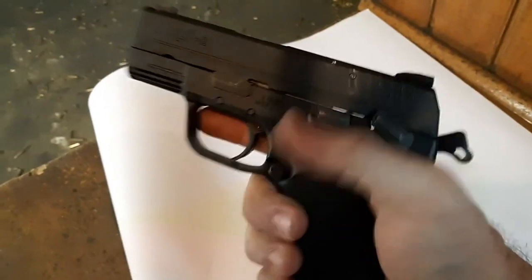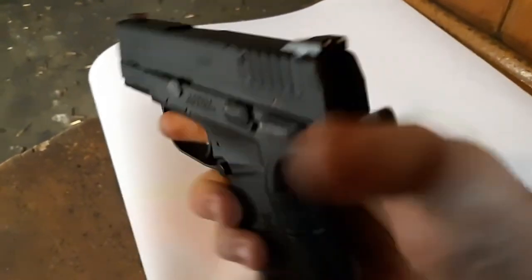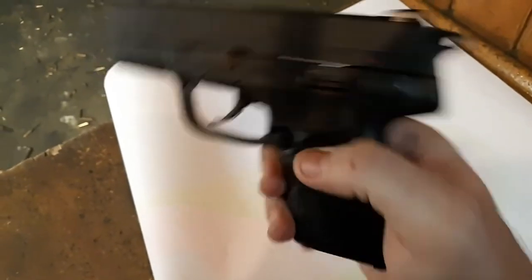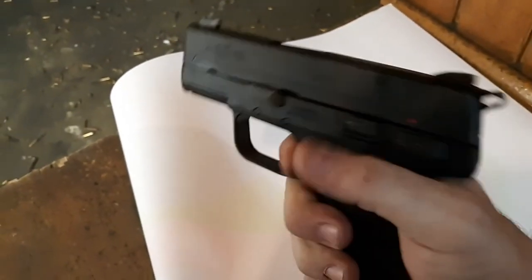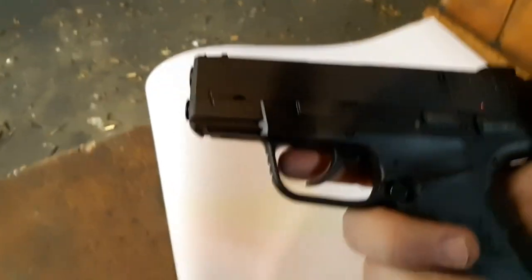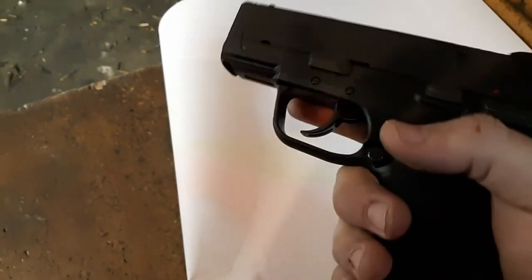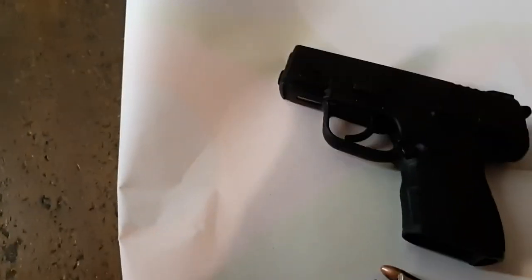You could carry it cocked and locked if you really want to, though I don't know about that on this pistol. The DA does not feel as good as when I used to try it out without actually firing it. I think it's gunked up because it's dirty, but we'll see how it does. Let me pause and load it up.